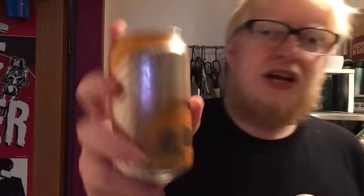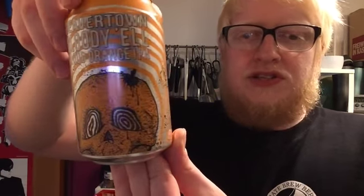I'm not sure about the best before date because it seems to have been rubbed off somewhere, so I'm really not too sure how fresh this is. But we're going to be looking at the Beavertown Bloody 'Ell, which is the Blood Orange IPA, clocking in at 7.2%, with fantastic artwork once again from Nick Dwyer.